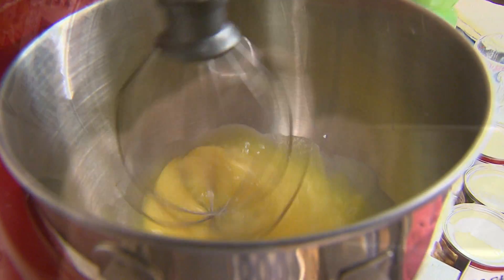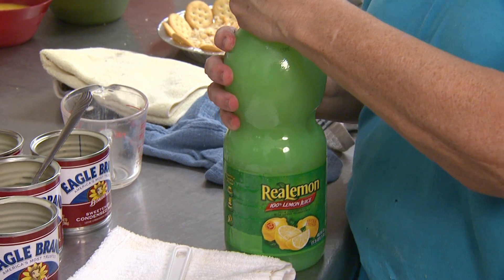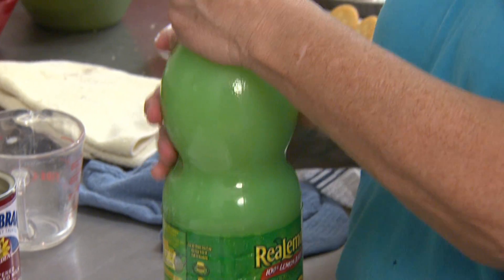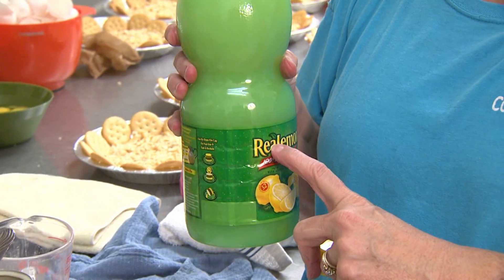For the filling, three egg yolks per pie beaten together with one can of Eagle Brand sweetened condensed milk. And then there's lemon juice, fresh squeezed or not. I don't squeeze lemon because I do it in volume — usually at least 16 times, this time 24. It's just a dip, but I make sure it's the real lemon too.